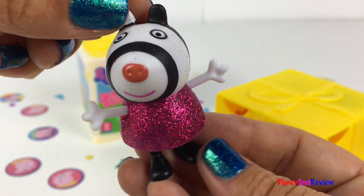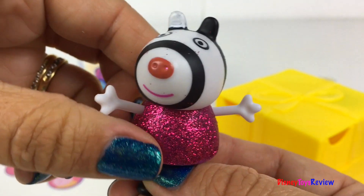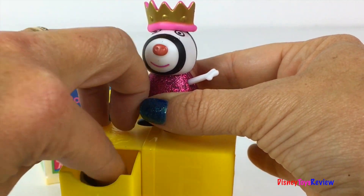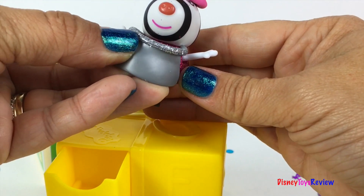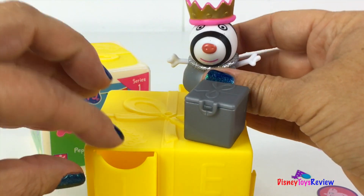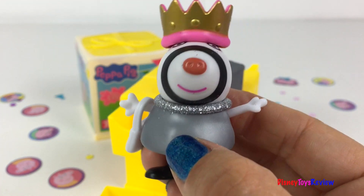Look at Zoe Zebra and look at her sparkly dress! Wow, all those accessories are for Zoe. Here's a crown, Zoe! Here's an apron, Zoe! Here's a fun case and some sequins. Ooh, what's the last thing? That's right — it's a handbag! Check out Zoe, super fun!